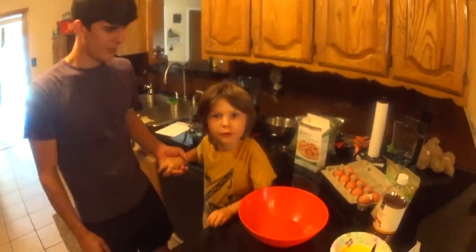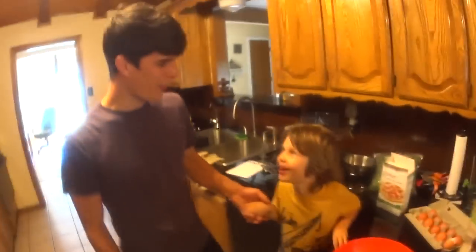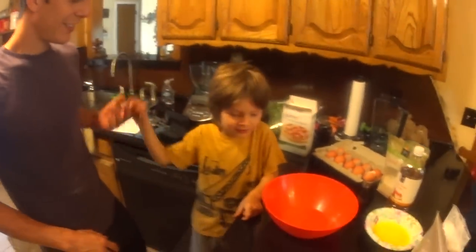Welcome to the Axle and Daddy Pizza Making Show! What kind of pizza are we going to make today? Some gluten-free pizza!